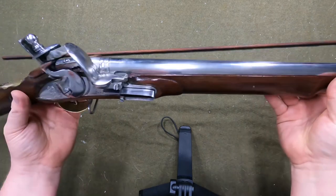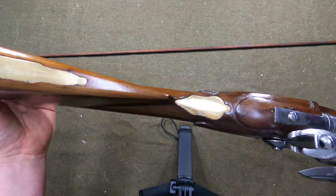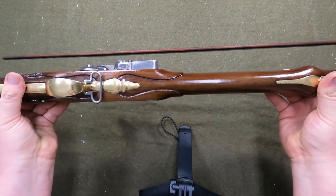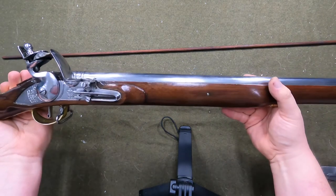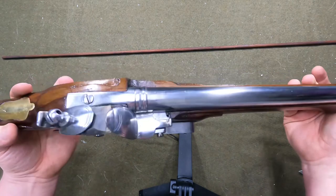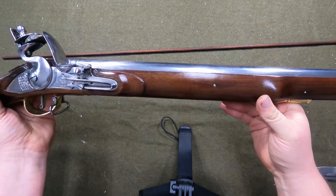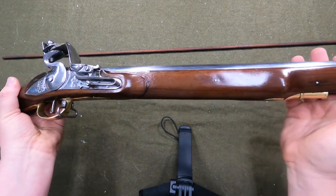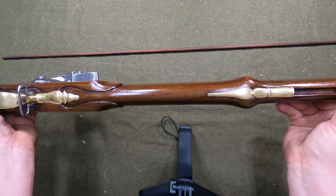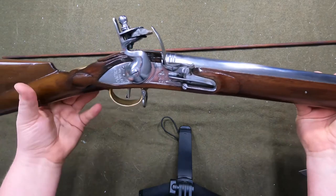Very happy with it and I can't wait to get out and shoot it. I love the brass here and on the butt plate — this gun is definitely nice. This is a night and day difference. I wasn't super thrilled with the Charleville, but this one definitely makes me want to buy more from them for sure.